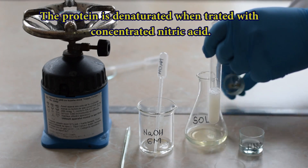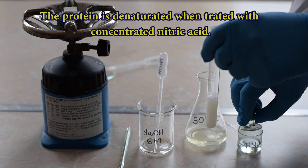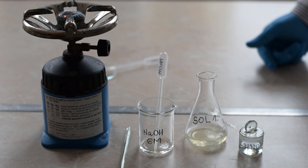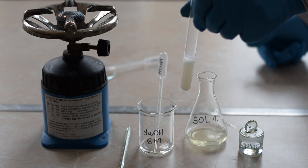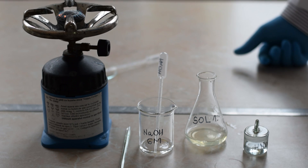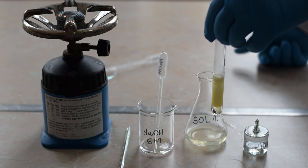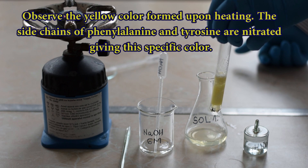Observe the denaturation of the protein when a strong acid is added. Heat gently the content of the test tube. Notice the yellow color that appeared.